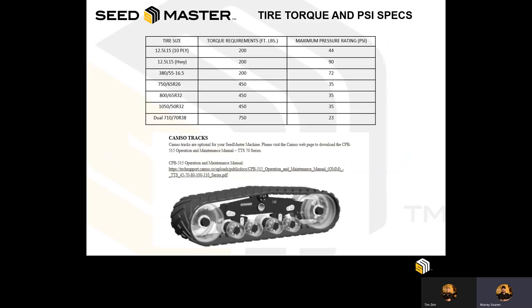Within the operator's manual, you'll also find for each specific model the tire sizes, the tire pressures, and the recommended torque specs for each of the transport wheels. The different options of wheels that are available range from a 12.5-15 all the way up to a 380 or 800 rear tire, as well as added flotation options like a 1050 or even 710 duals. Please note there are different tire pressures and torques specific to each model year.